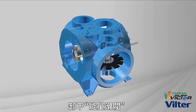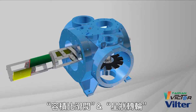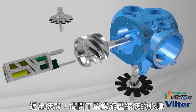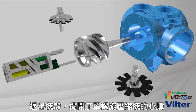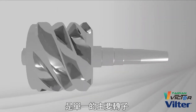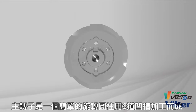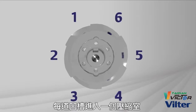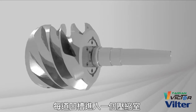Removing the capacity slide valves, the volume ratio slide valves, the gate rotors, and sliding back the frame, we reveal the heart of the single screw compressor: a single main rotor. The main rotor is a simple rotating cylinder with six flutes machined into it. Each flute acts as a compression chamber.